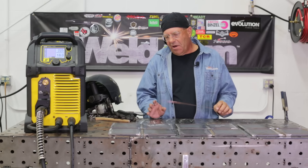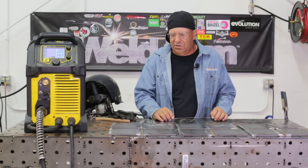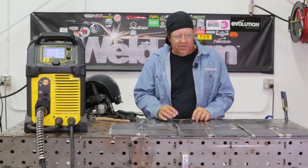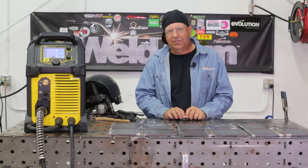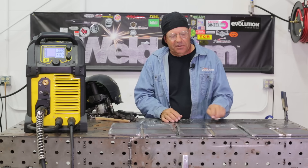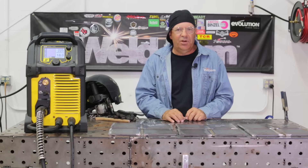I'd venture to say every one of these would bend and x-ray clean — they all went in with nice, hot fusion. So it's kind of an operator appeal thing. It was interesting just to see and hear what was going on with these three different wires. All of them, by the way, are ER70S-6 wires. I've never run a bronze-covered wire before; I've spent the majority of my life running copper-coated, and only a moderate amount of copper-free.